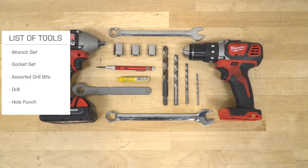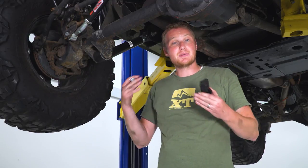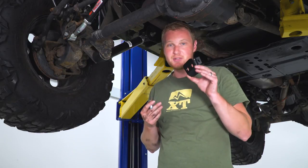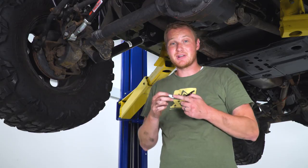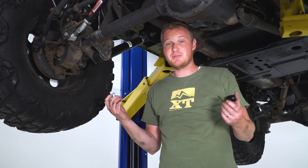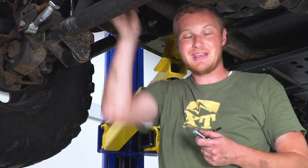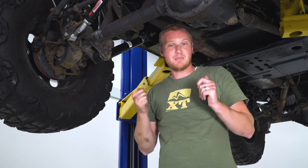Now let's get to the installation. The first step is installing the motor mount brackets. There are small brackets that go on the bottom of the motor mounts, then extension brackets off of that, and finally the skid plate. I'm going to drop these bolts with a washer in from the inside of the motor mount so they're sticking down. MORE also provides a small wrench that's designed to be bent to make it easier to reach the back of the bolt head on the inside of the motor mount.